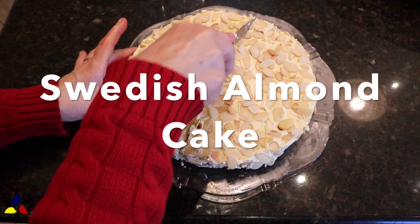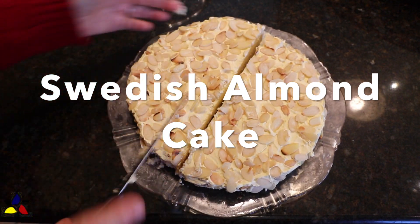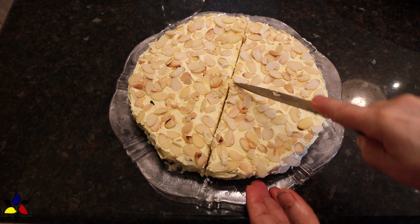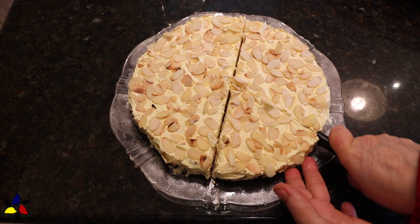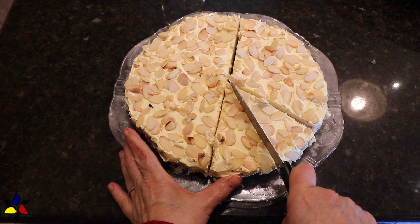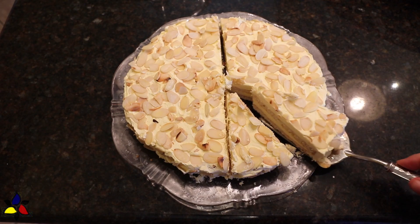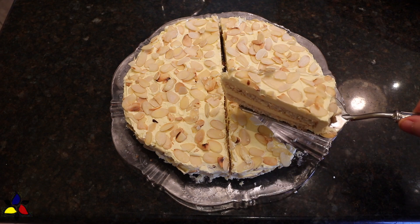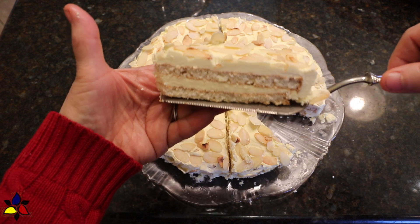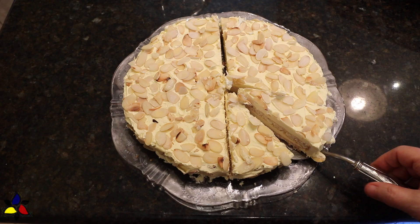I'm going to show you how to make my keto, sugar-free, gluten-free version of a Swedish almond cake. Some of you may recognize it as an IKEA cake, but I guarantee you this cake is much better. My family and all of our friends that have had a taste of this cake absolutely rave about it. In fact, it's such a favorite that this year alone it was requested for Valentine's Day, Easter, and of all the cakes my husband had a choice of, he chose this one for his birthday this past April.